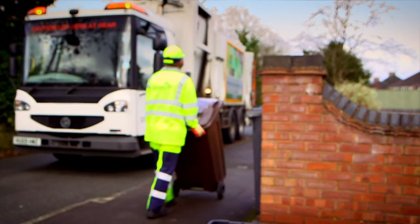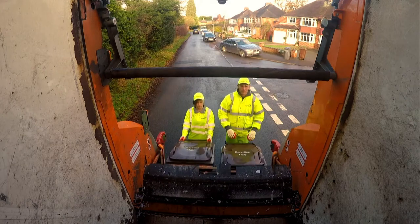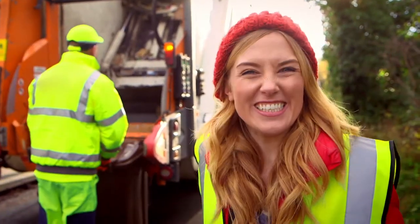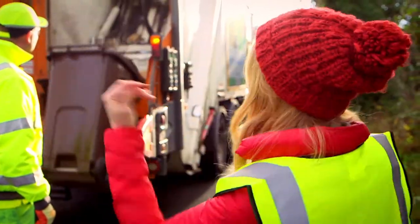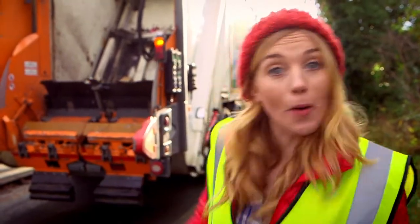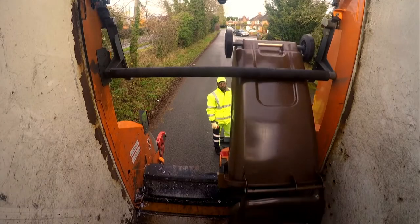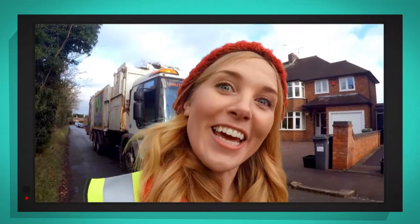When your recycling is collected, the bins are wheeled from your house to the lorry. Then the bin is hooked onto a platform which lifts it upside down, so that everything tips out into the lorry. It's brilliant, isn't it? I like the way the whole bin gets tipped upside down. The lorry is just like a big robot, and this bit at the back where it all happens is called the hopper.